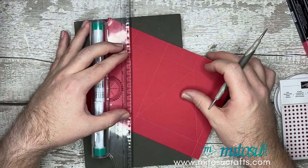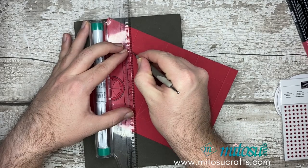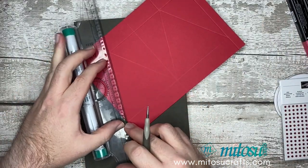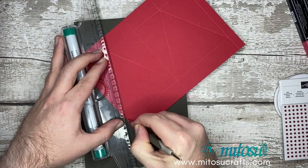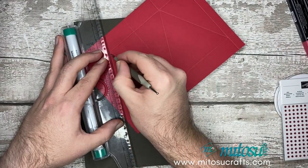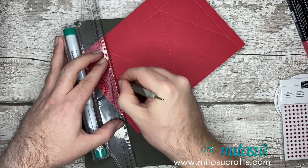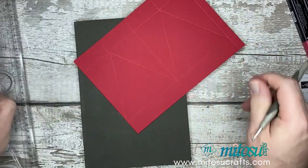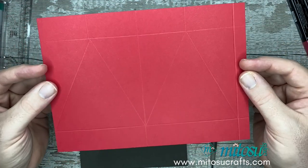Do that the other side as well. Just be careful on this one when you get to the end part, because if you push too hard you're going to pop a hole or dent it. So it's better just to stop a little bit earlier, just so you don't mark the edge — a little tip for you there. So there you go, you've now got our scored bit of card.